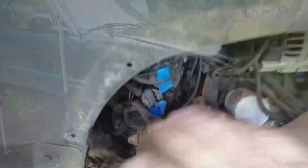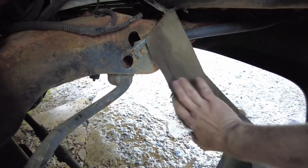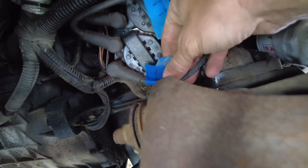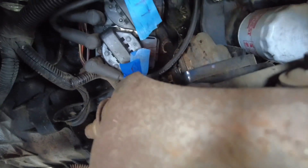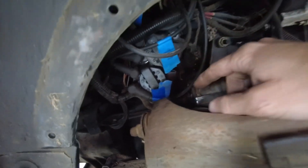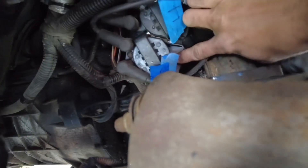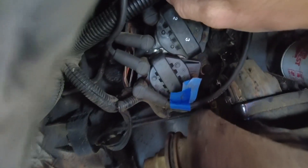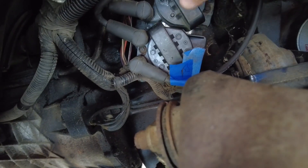I took most of this shield off - it's just a flexible rubber, really not that hard to do. I set it over to the side and went ahead and labeled all of my wires. That's one, that's four, that one looks like two, and that one looks like three. I wired everything with painter's tape. There are four bolts - one, two, three, and four - and there are two clips, one right there and another one on top of that.